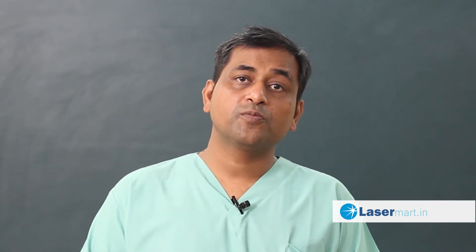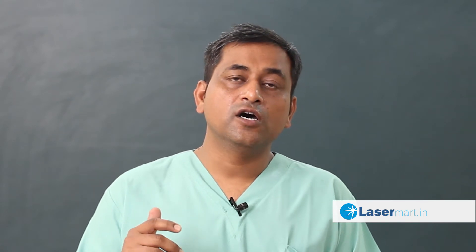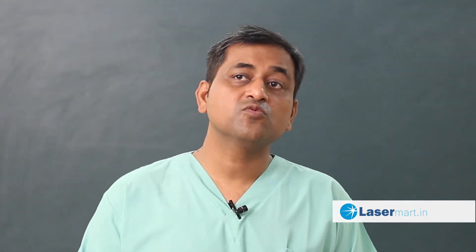How to tackle the perforator? For perforators, I prefer laser ablation. If you do a good proper puncture of the perforator, you apply the energy when it enters the muscular plane. Laser ablation is preferred rather than sclerotherapy and other modalities of treatment. My personal experience with laser ablation is better for treatment of perforators. You puncture the perforator and apply the energy where it crosses the muscular plane.